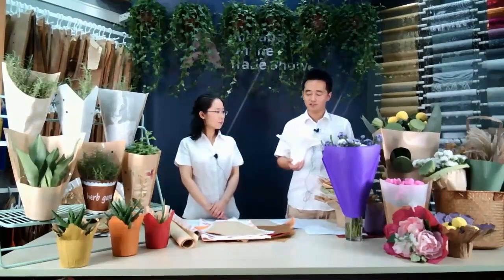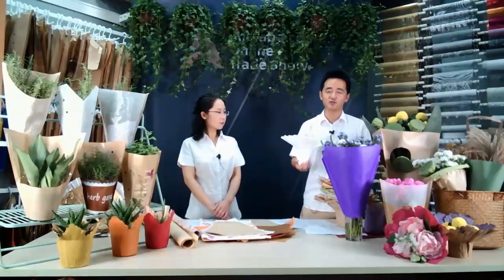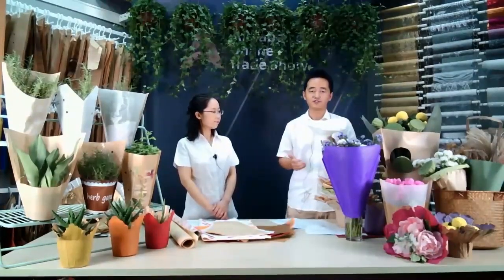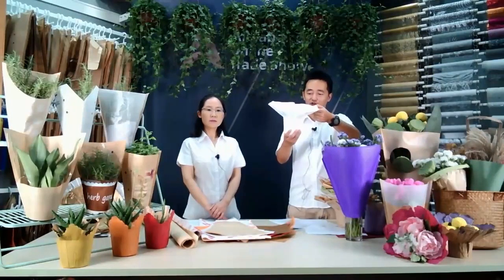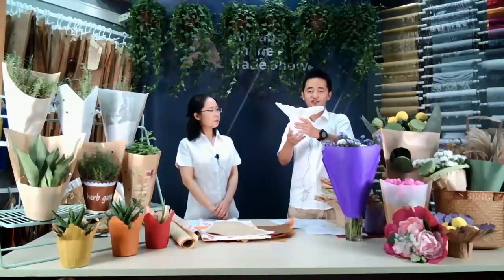This is a concrete holder. It's an old product, but we've done some new development on it. You can see this one — it's round shape and 100% recyclable paper. In the traditional concrete holder, we do lamination outside, but we all know lamination is not compostable and not eco-friendly. So now we use recyclable paper to make it more eco-friendly.